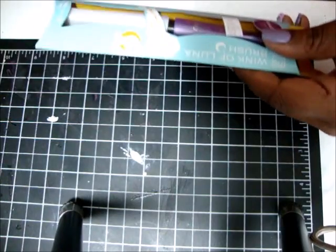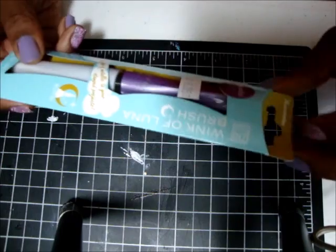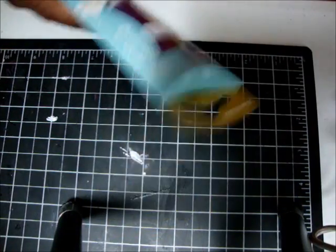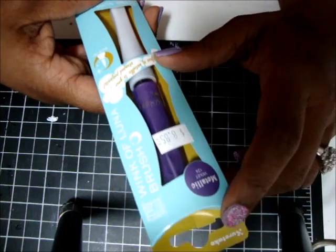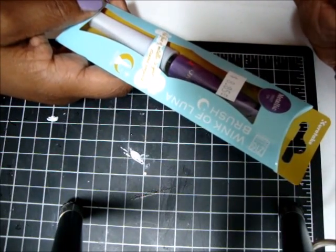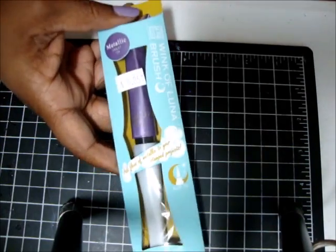I'm also going to try out the Wink of Luna brush — like we have the Wink of Stella pen, this is the Luna brush. I hope I'm saying that right. This is the metallics and this one is violet. I found it at my scrapbooking store. It's a bit pricey — this one was $8.85, which is more than a Copic marker, so I will not be buying very many of these. But I wanted to try it out because I've seen a bunch of people use it and wanted to see what the hype is.